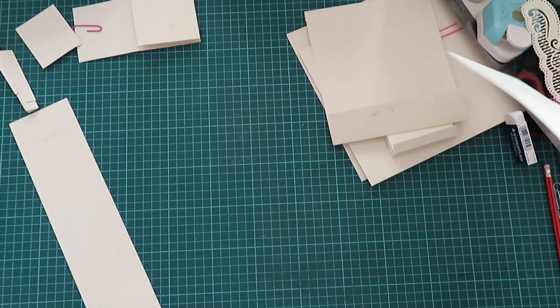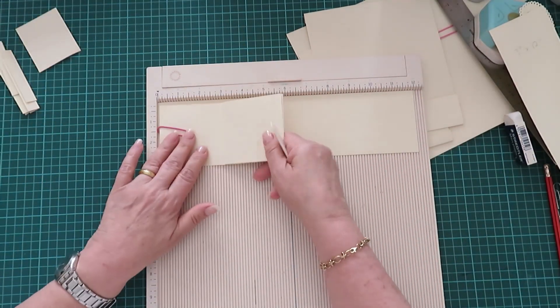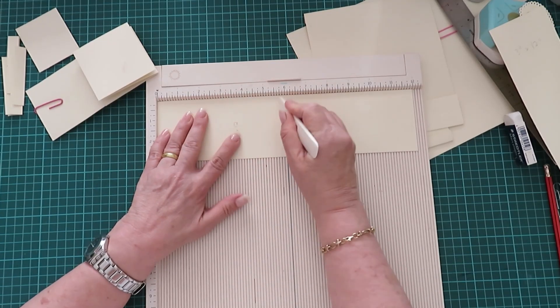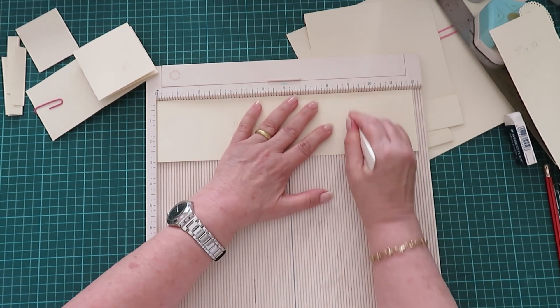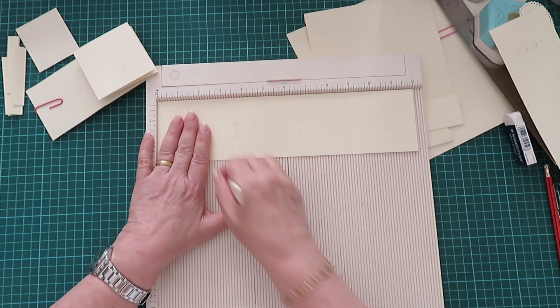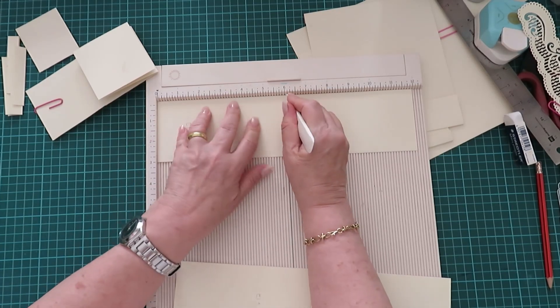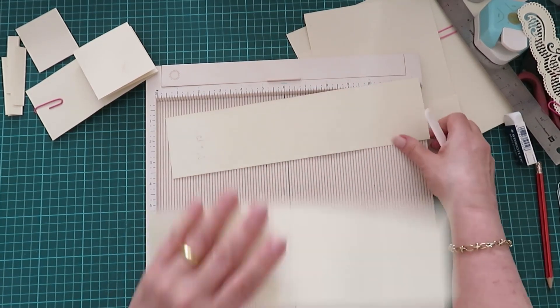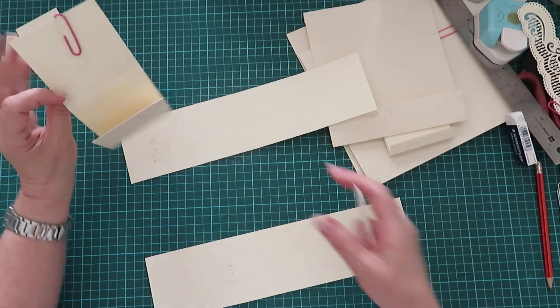These two strips — I'm going to use a big scorer for this. You are going to score at three, add six, and add nine. You can put lots of small photographs there.